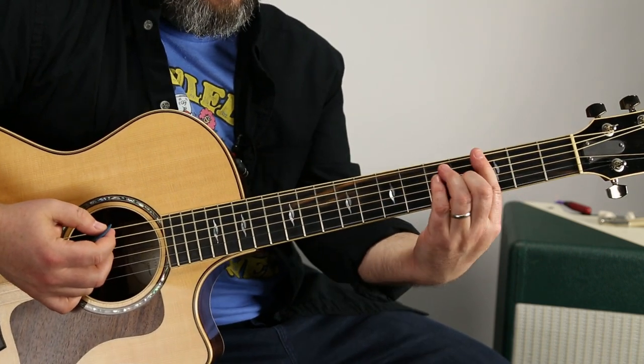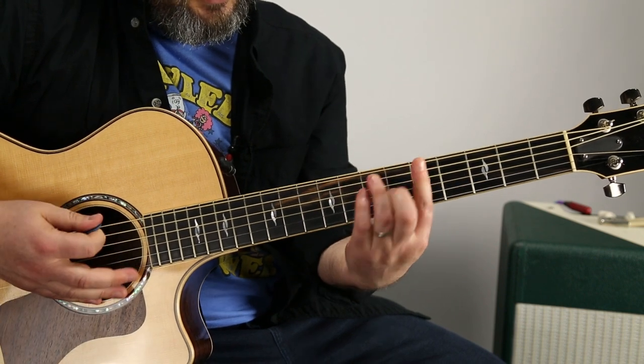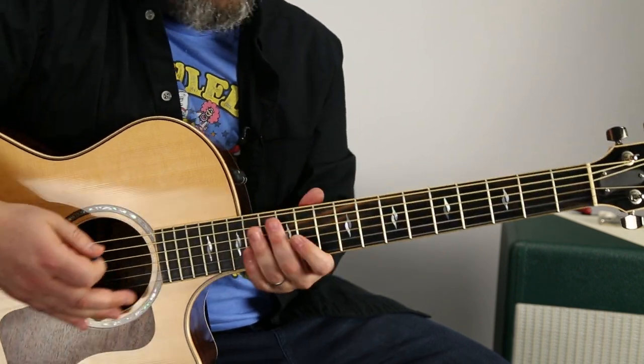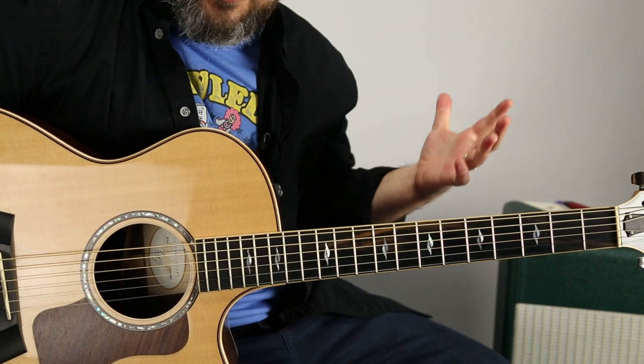So I was just doing the version of G, and then you can just visualize it. And of course, you can do this on electric guitar. It's great on electric guitar.